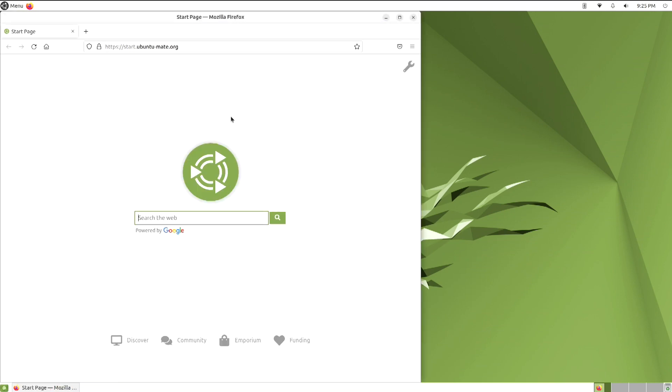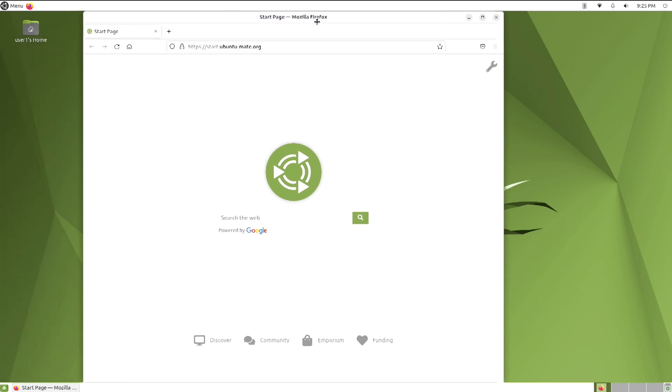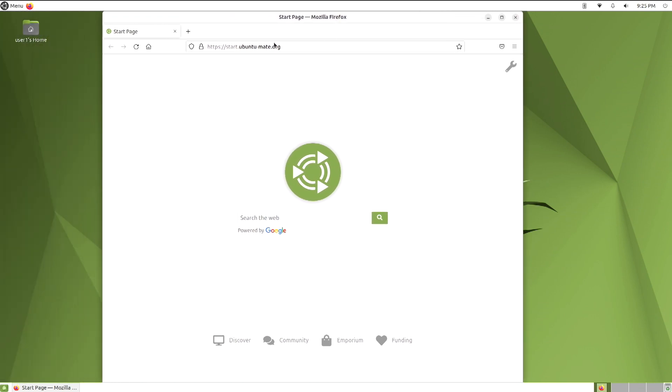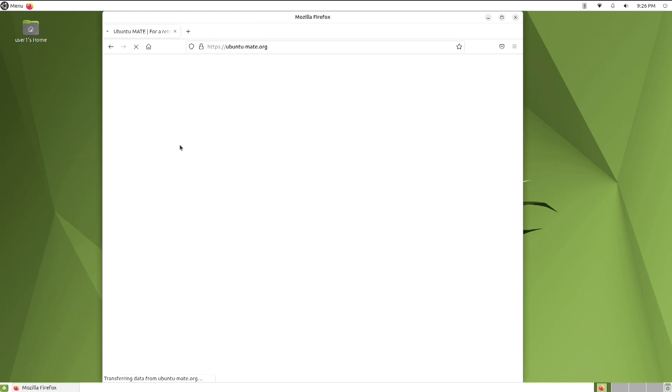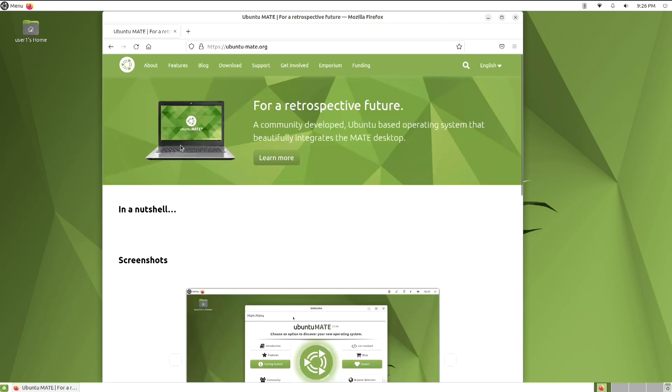One of the most important apps in an operating system is its web browser. Here we are using Firefox. I recommend, before you actually take a step into exploring any operating system, go to that operating system's web page and investigate what they have. Get to know it before you install it.